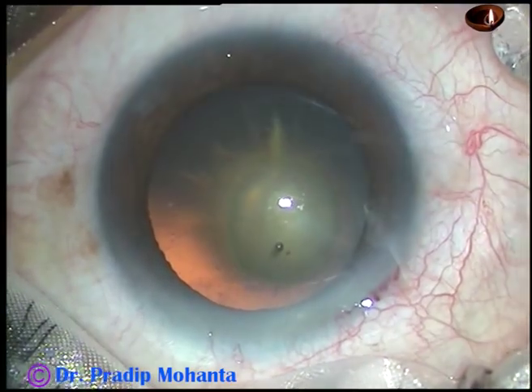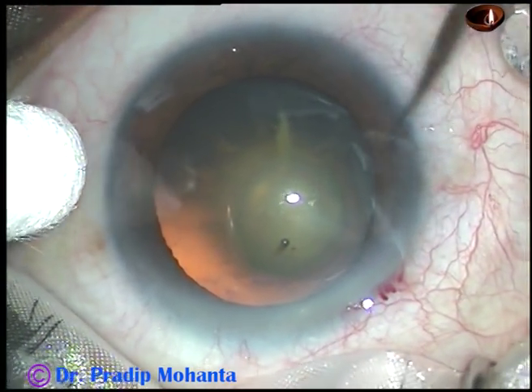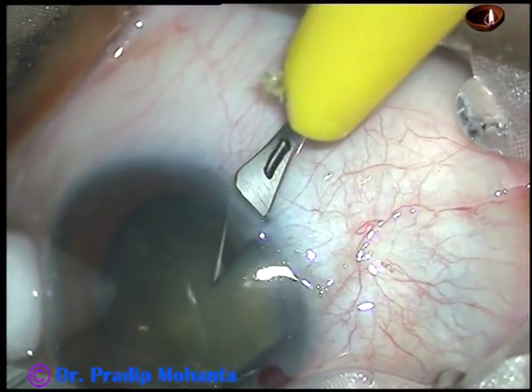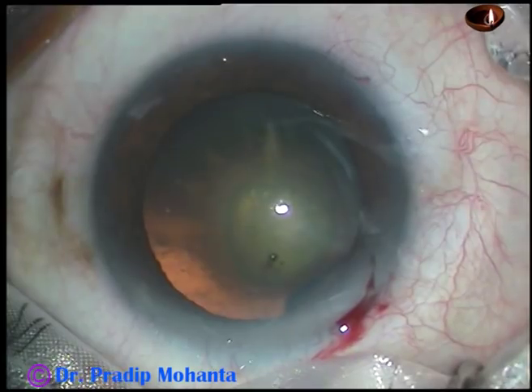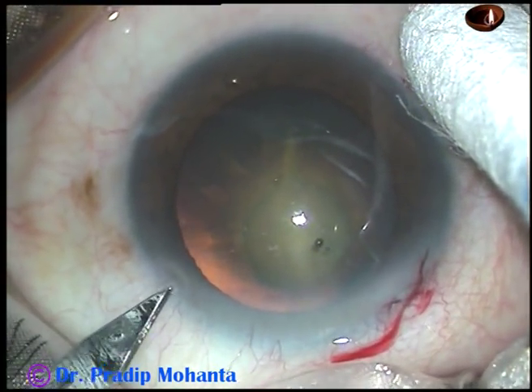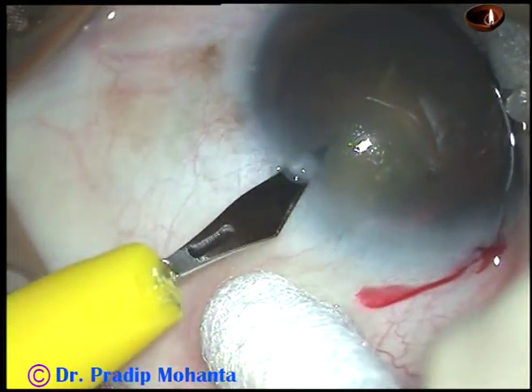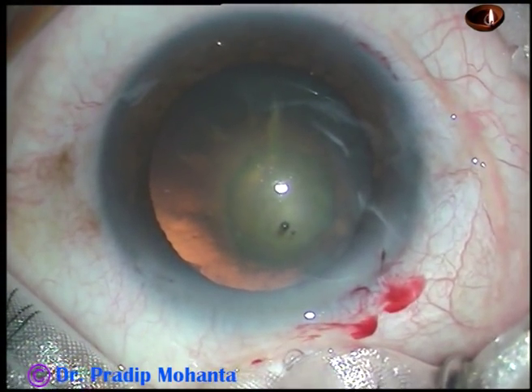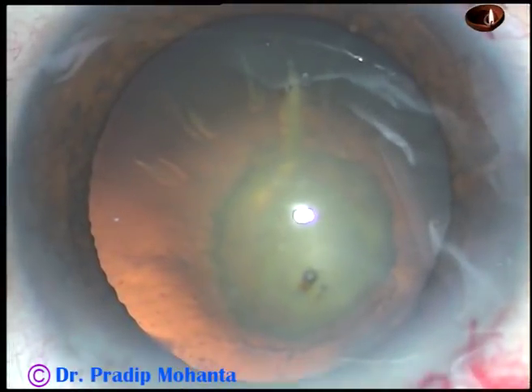By this time, the main incision has been done. This viscoelastic substance has been injected into the anterior chamber. This is a side port about 2.5 o'clock hours away on the right side, and this is another side port about 3 o'clock hours away on the left side. And now, capsulorhexis is to be done.